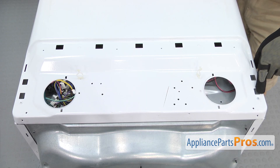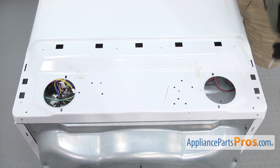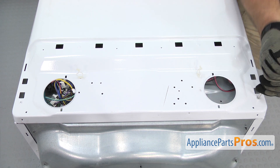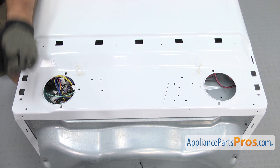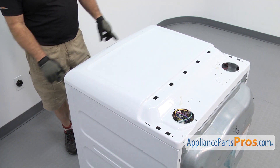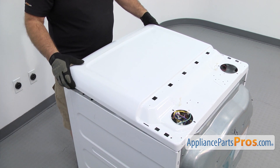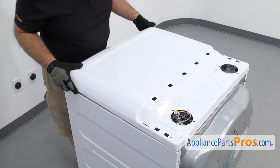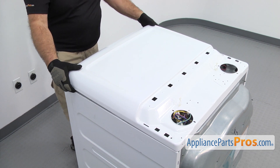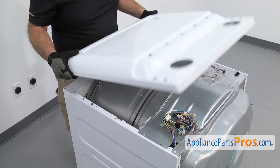Then we're going to use the Phillips screwdriver to remove the screw on each side that holds the top to the cabinet. There are some tabs in the front, so we're just going to lift up on it a little bit. And then there's part of the top that goes underneath the lip on the cabinet, so we're going to lift up on it and then push it back, and then lift it off and set it aside.